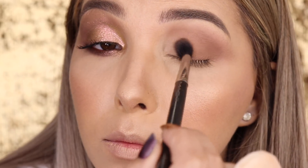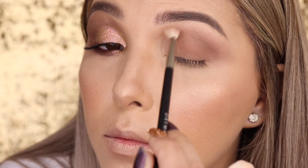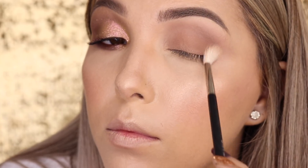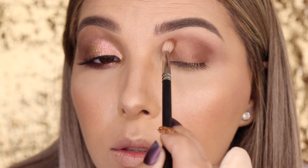Fica bem legal, você pode fazer isso até para o dia a dia: pegar a sombra, aplicar mais no canto externo e no interno aplicar bem mais sutil, ficando um degradê bem legal com uma sombra só. Dou uma limpadinha com o pincel vassoura e continuo dando intensidade para o canto externo, côncavo e pálpebra fixa, agora com a sombra Swiss Chocolate, que é da linha fixa, com o pincel 221 da MAC, que é um pincel menor.